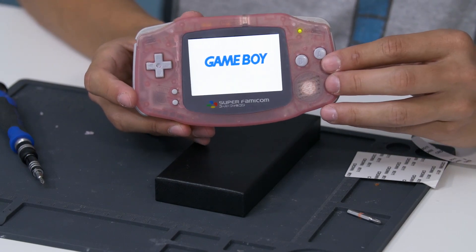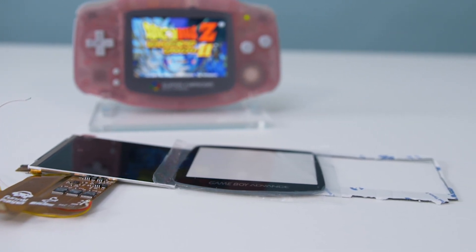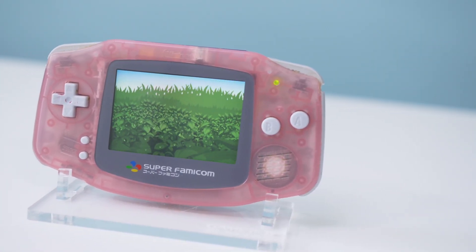I'll be posting a video soon comparing this screen to the AGS-101 screen so be on the lookout for that. As always, links for everything including Retro Modding's install guide can be found in the description below. Thanks for watching and I'll see you in the next one. Bye!